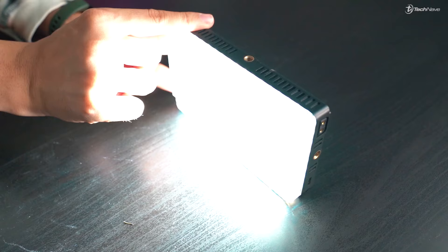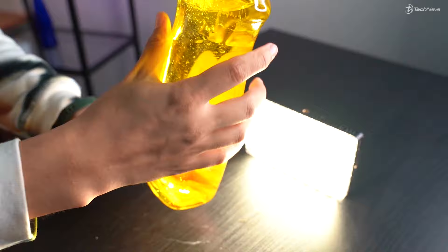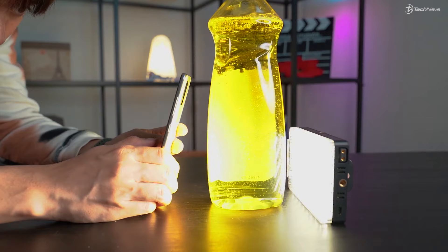Now place your lighting here. Turn it on and switch to warm lighting. Now prepare your dishwasher — shake it so that we can make bubbles out of the dishwasher. You can see all the bubbles scrambling around. That is what we need.